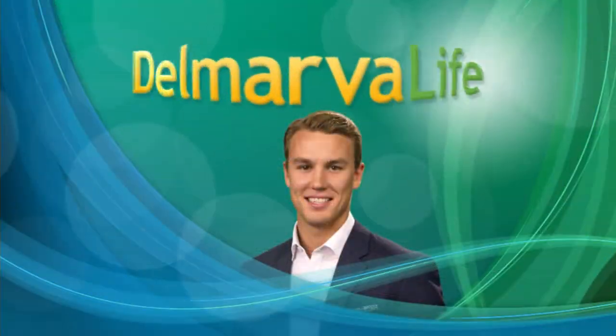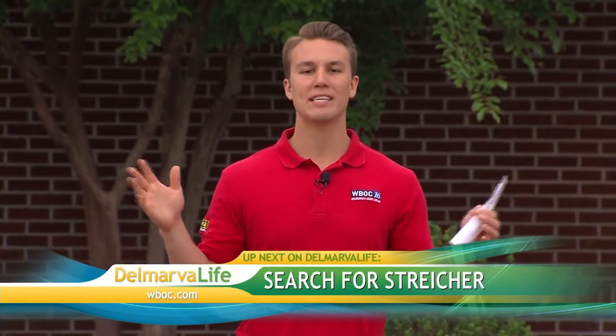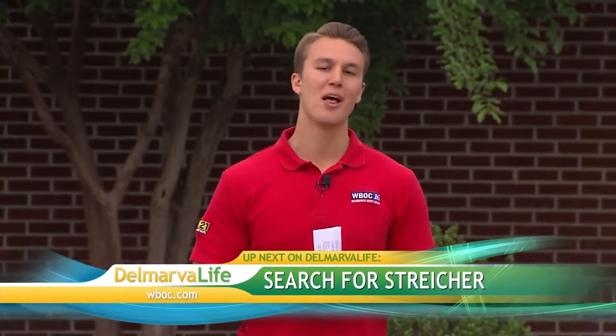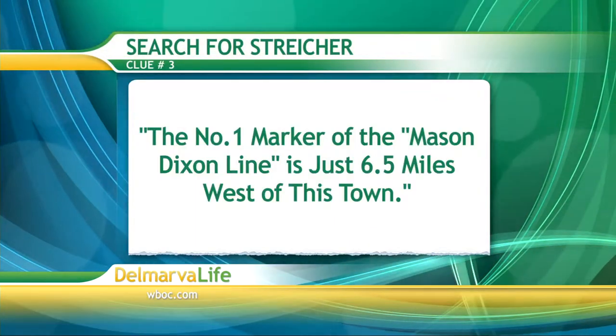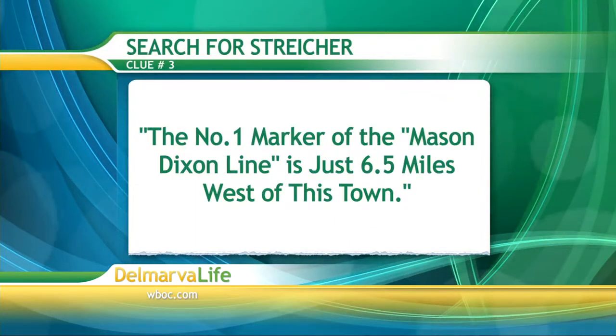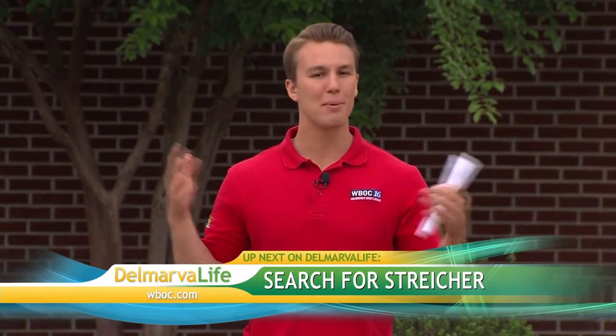Well, now that we have our brain fueled, let's see if we can figure out where on Delmarva Sean Stryker is. Sean, we need our third clue. What do you have? All right, guys. Here it is — one final clue. The number one marker of the Mason Dixon line is just six and a half miles west of this town. Get your guesses ready because up next it's the big reveal. Delmarva Life — we'll be right back.